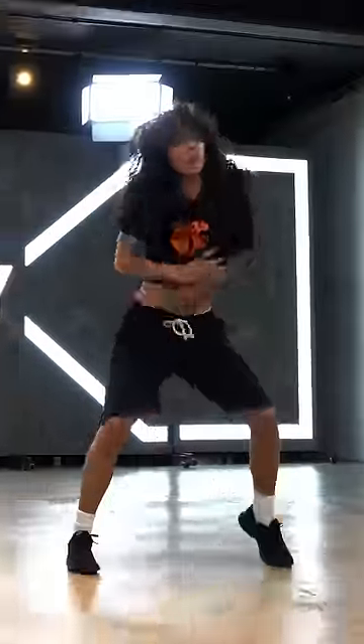The Camel Walk. This move originated in vaudeville shows in the early 20th century, but was brought to even greater popularity by James Brown in the 1960s.